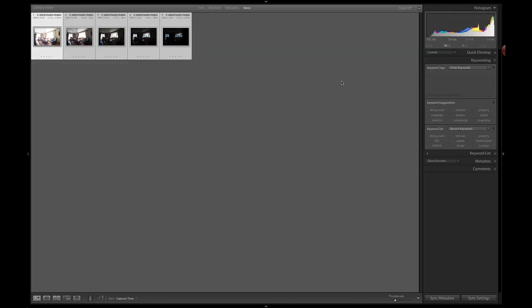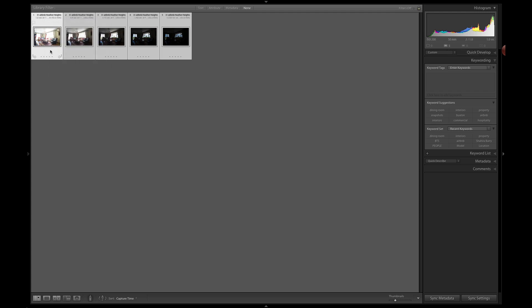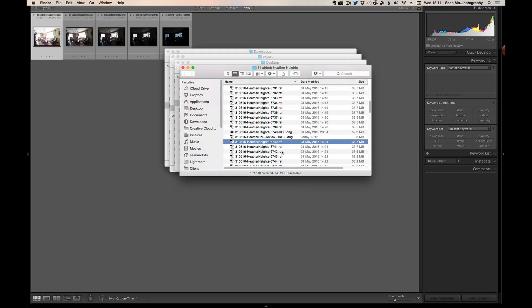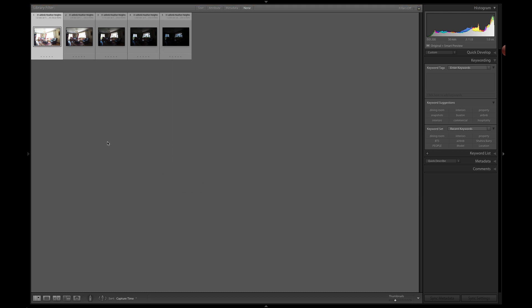The second thing we're going to look at is a change to how HDR merging works. Normally if your files are offline you can't access them. Here we have five images with five smart previews. I'll select them and drag them to the desktop so Lightroom loses them — they go missing — and we see the symbol indicating smart previews are present.